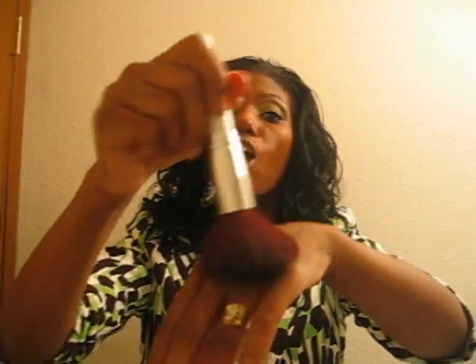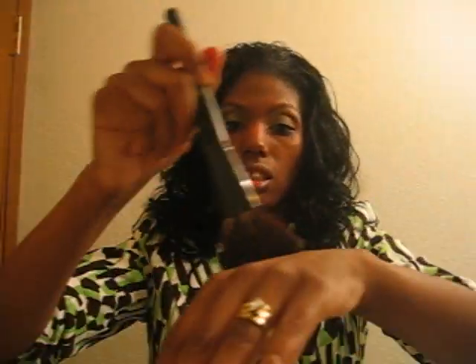ELF will come in second place. As you can see, the bristles look a little sparse, but this would be number two in softness. And then the Shany would come in third compared to texture and softness.